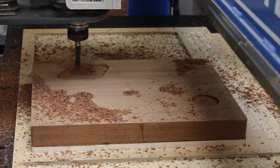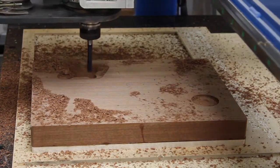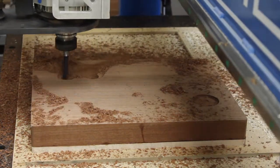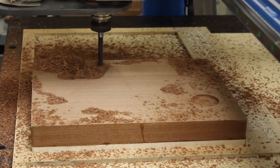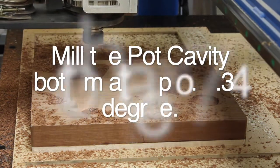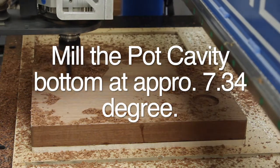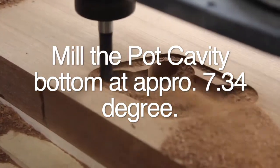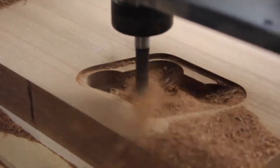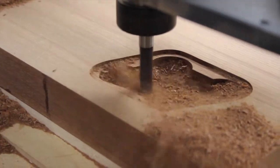Now we're starting to mill out the pockets in the pot cavity. There's going to be an angle in the bottom because of the contour of the carve on the top of the lid spot. I don't cut this out that fast — I've actually sped up the video. I cut it a lot slower just to make sure I've got a good clean cut.